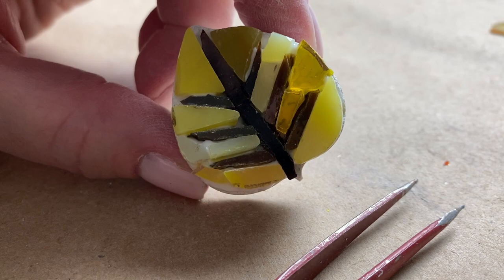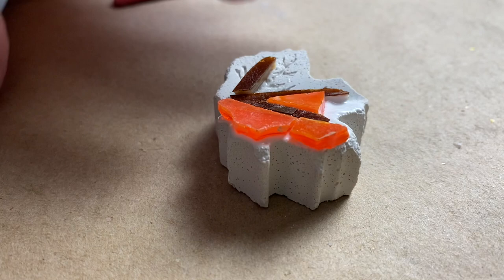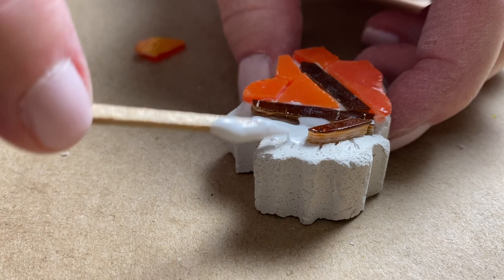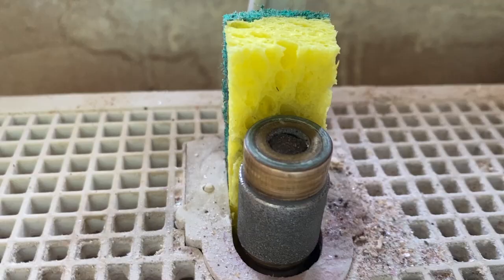As you can see, I'm just tiling the surface area of each substrate. You can certainly tile along the sides and even the bottom, but I wanted to keep the thinset mortar sides exposed on the final grouted mosaic. The white thinset mortar looks a lot like cement to me, and I like that raw feel.